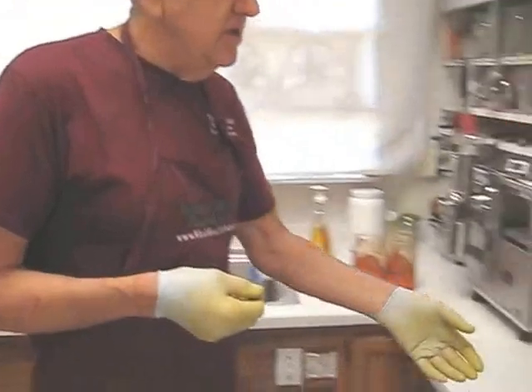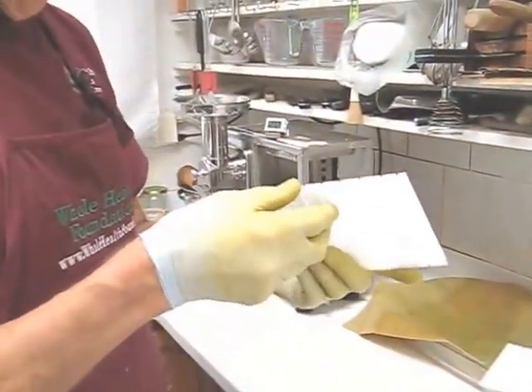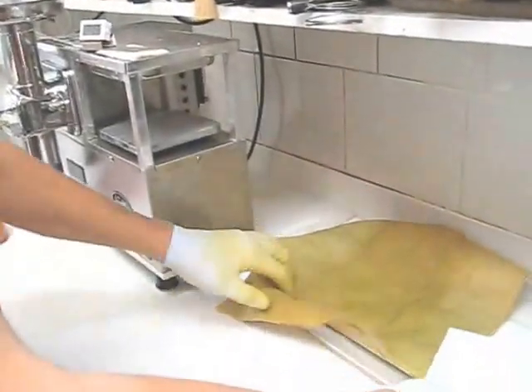I'm going to show you the inserts first. They're made from medical grade acetyl copolymer, and you'll see they have grooves on the top and the bottom. That's going to help with better juice evacuation.